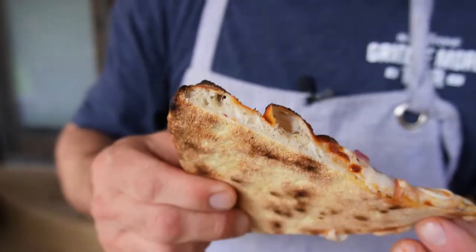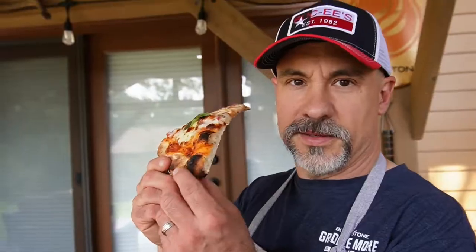Crust looks incredible. Good color on the bottom as well. Let's give it a try.